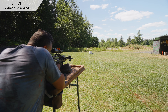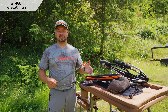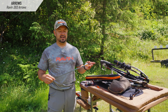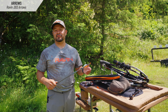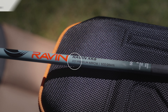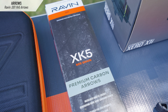Let's talk about arrows. When you buy a Raven crossbow, they come with arrows. Those arrows have a straightness tolerance of 0.003 — that's three thousandths straightness measured over the length of the arrow, which is phenomenal. Raven also offers arrows that are better than that: 0.001 straightness across your arrow.